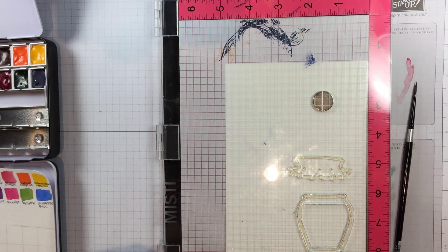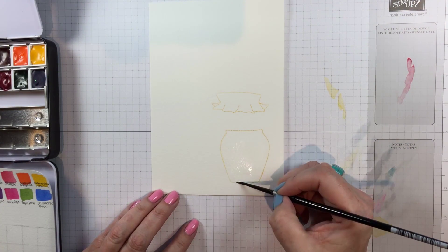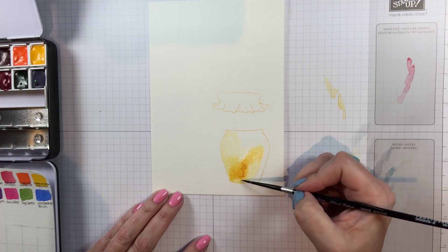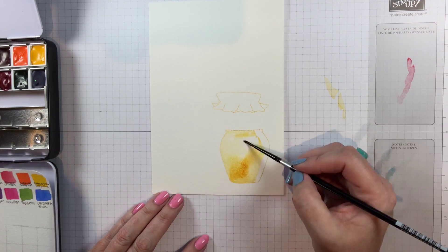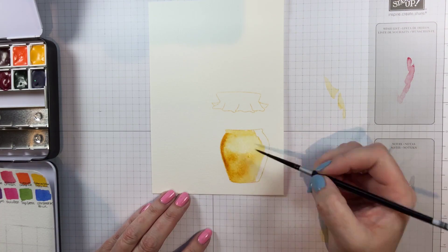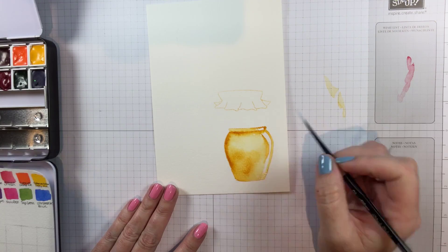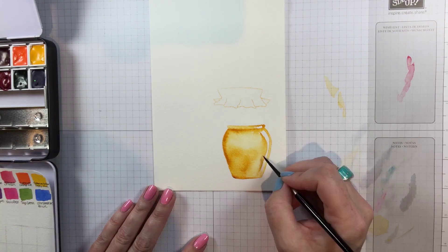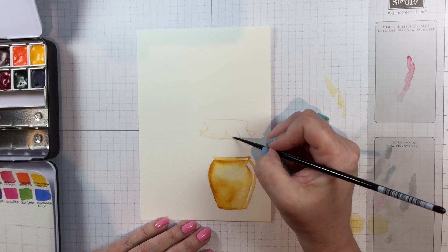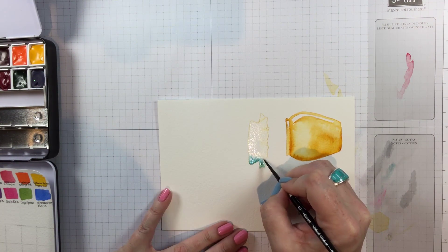Next I'll stamp the honey jar and lid image onto another piece of watercolor paper in my MISTI. You'll want to use your MISTI because I'm going to be die cutting both pieces and then stamping the little string image that goes with the jar lid onto the lid. I die cut it, then stuck it back into the negative space in my MISTI and used that to overstamp it, since the texture of this paper is rough. Just make sure you stamp it and leave the template in your MISTI so that if you're stamping something else, you can use that corner to make it precise.